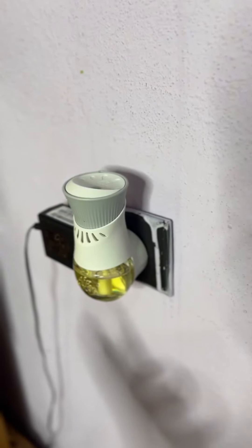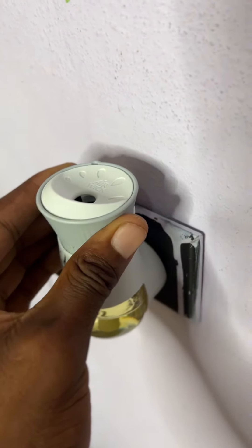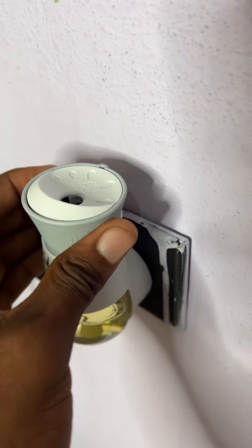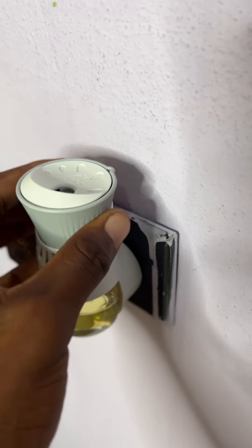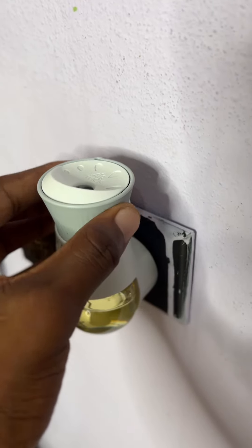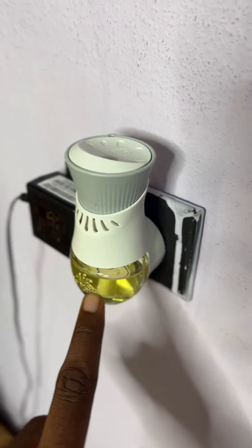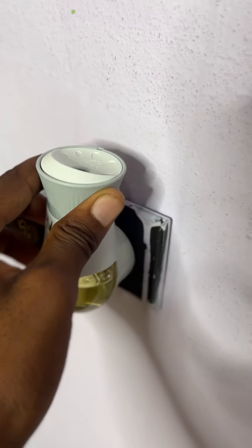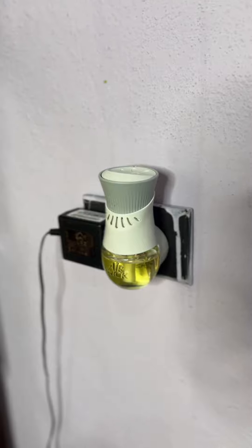Now once you plug it into the wall right here, it automatically works. What we can do is we can adjust how we want the air to flow — we can turn it up, we can turn it down, depending on how we want it to distribute. The more you turn it up, the more this will basically finish quicker. So we're going to put it on the minimum, which is really great. Guys, thank you for watching, hope this video was helpful.